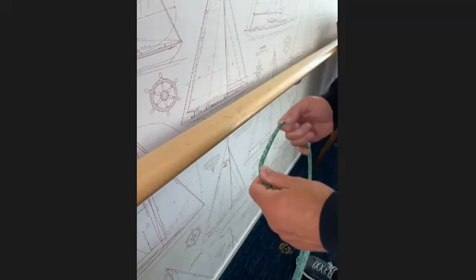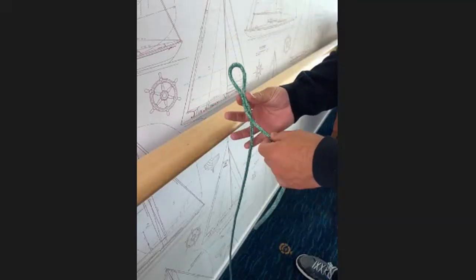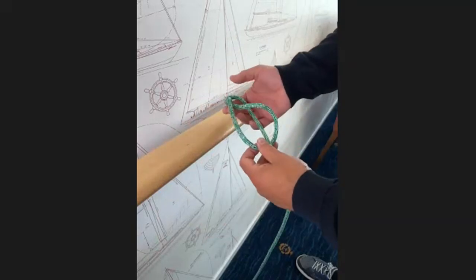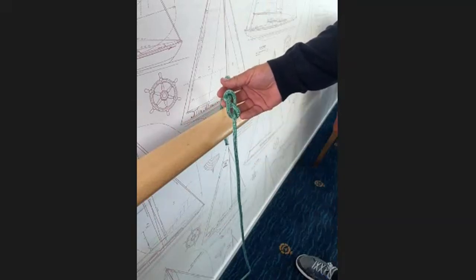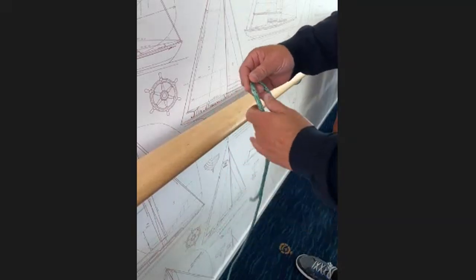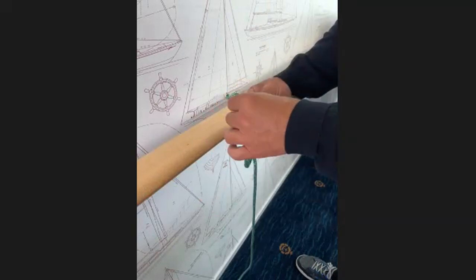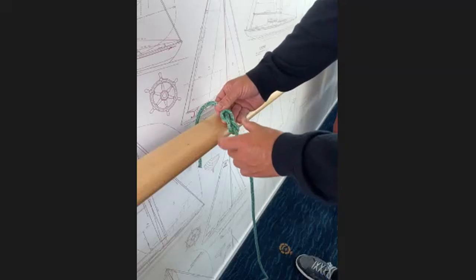Let's have a look at the figure-of-eight knot. Make an alien head shape, then strangle the alien a little bit, poke him in the eye, and when we pull that tight we should end up with a knot that looks like an eight. So: make the alien head shape, a little bit of a strangle, poke him in the eye, pull that tight — there we go. That's the figure-of-eight stopper knot.